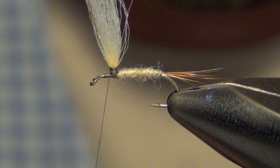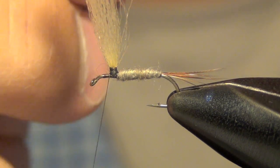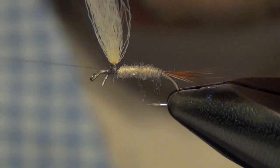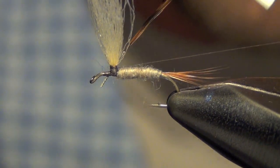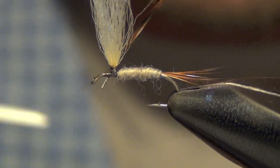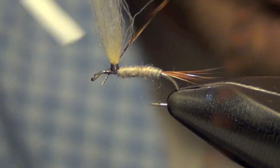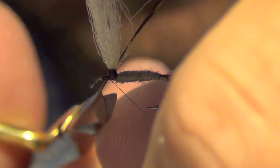You're going to peel off some of the hackle fibers so you get an exposed stem. Now what we're actually going to do is tie in this piece of hackle right in front of our post. I'm actually going to take this and wrap the hackle around our post. You'll see why I'm doing this in a minute. You can trim out the extra stem.